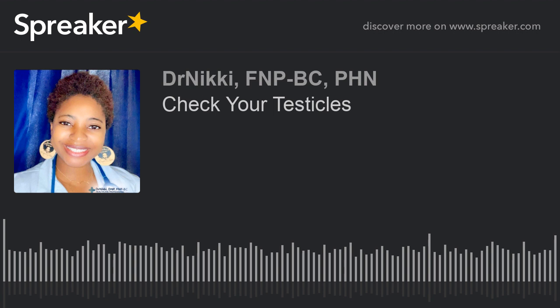Gently roll but firmly between your fingers. You should not have any pain while you're doing this. If you have pain, it's either you're applying too much pressure or there's something else going on. Be very careful — you should not feel any pain. Also be aware of any dull soreness or heaviness, and report any abnormal changes, feelings, or symptoms to your healthcare provider or specialist right away.